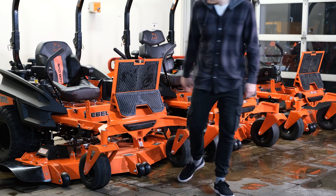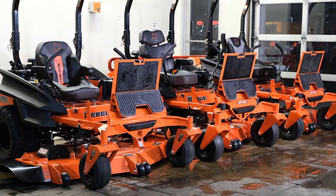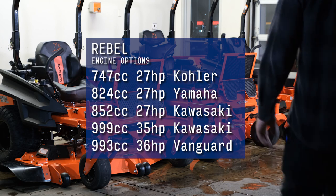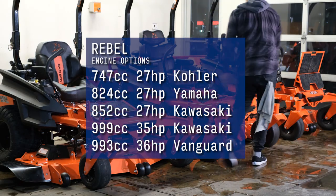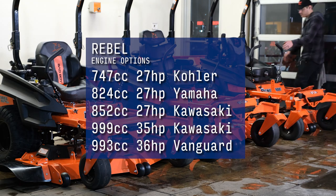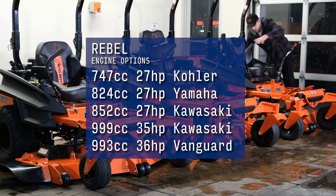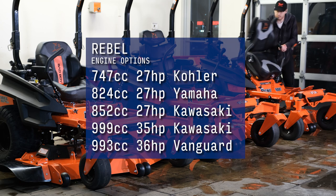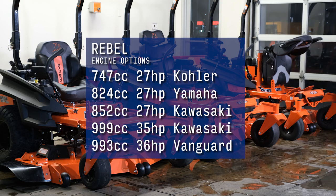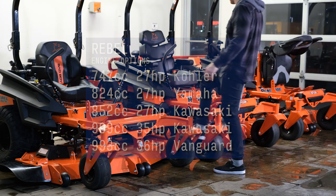On the Rebel, you will be able to choose from a 747cc 27-horsepower Kohler, an 824cc 27-horsepower Yamaha, an 852cc 27-horsepower Kawasaki, a 999cc 35-horsepower Kawasaki, and a 993cc 36-horsepower Vanguard.